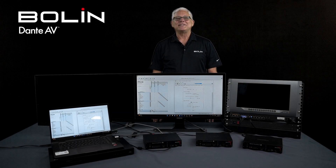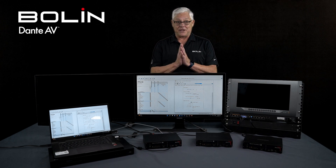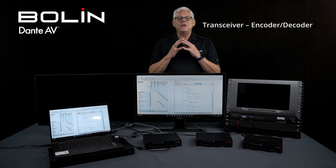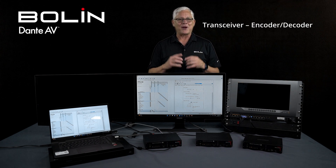Hello again, this is Tim at Bolin Technology, and I have another video in our Dante AV series. I'm particularly excited about this video because I get to talk about our D20 transceiver series. These are beautiful units, and I can hardly wait to show them to you, so let's get right to it.